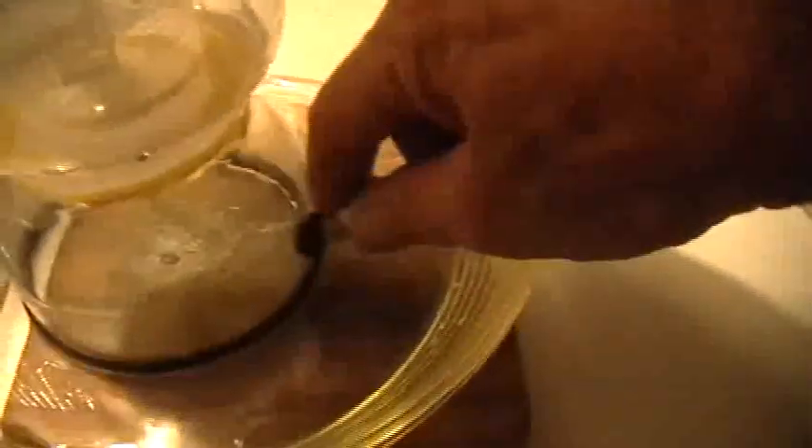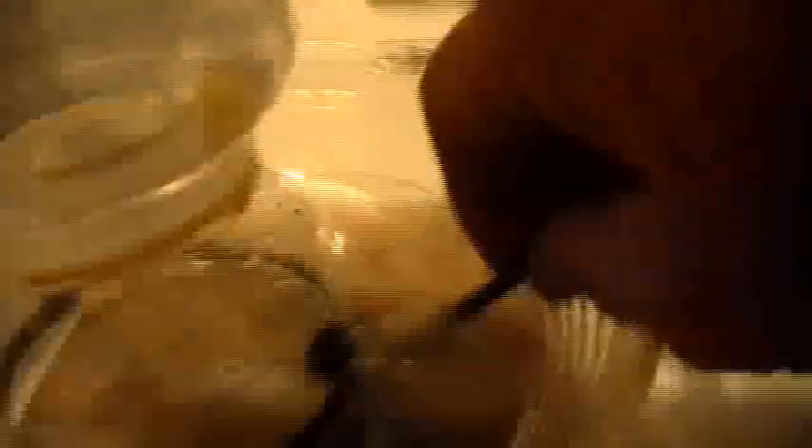It doesn't really look like it's going to start yet. So what I do is I just unplug it here until we get a little bit of water draining. Once we have some flow in that tube — there we go, now it will work. Plug that back in.